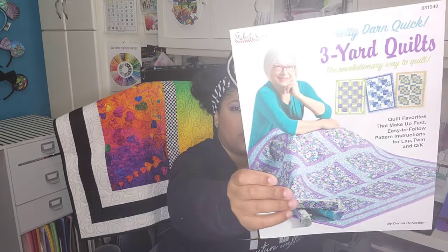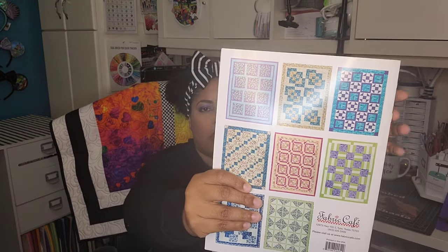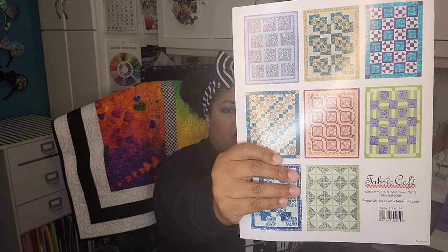I just can't stop singing the praises of three-yard quilts — I think they're genius and I'm really into them right now. We have a couple more coming, so stay tuned. If you'd like to see how Heartland comes together, you can also find the Heartland pattern in the Pretty Darn Quick Three-Yard Quilt book. If you'd like to see how simple it is, keep watching — and if you haven't already, please like, comment, and subscribe!